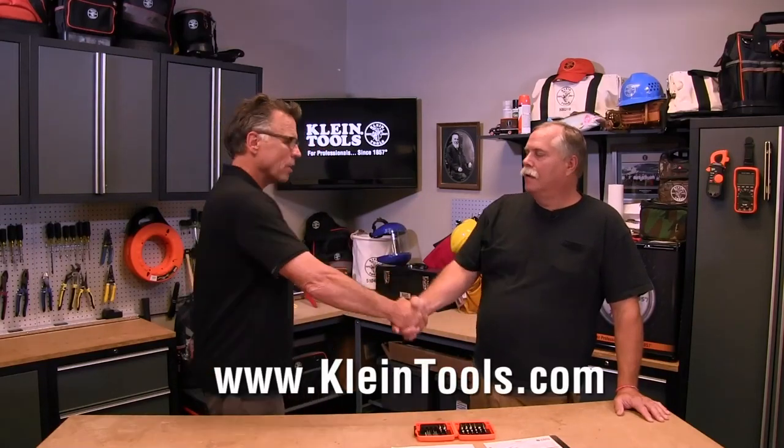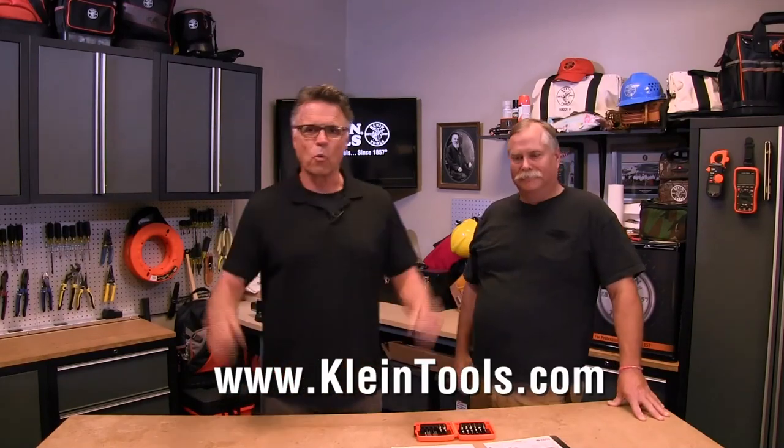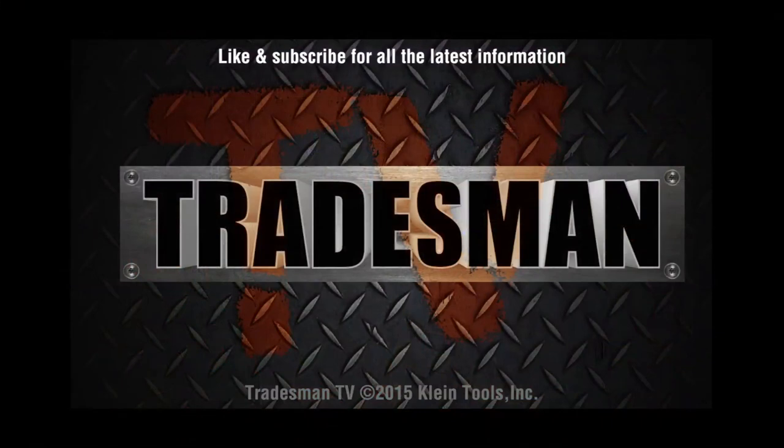So we learned something — you learned something. Thank you very much. Calling it the win-win here on Tradesman TV. We'll be right back. Bye.